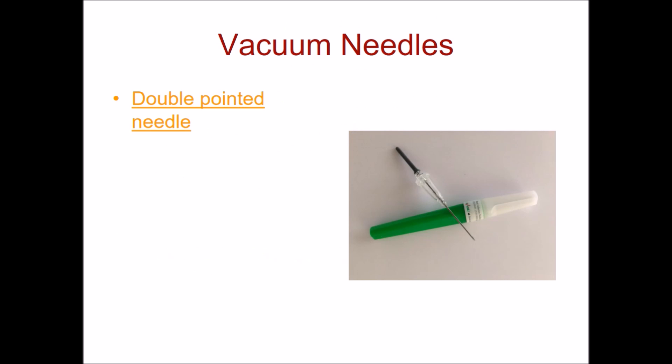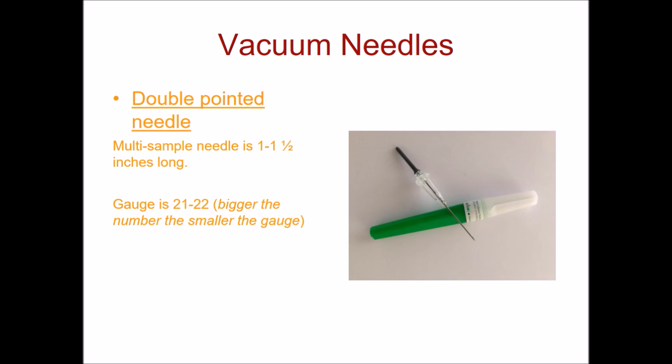Now let's take a look at a double-pointed needle. This is also referred to as a multi-sample needle and it's about 1 to 1½ inches long. The gauge is between 21 and 22. Remember, the bigger the number, the smaller the gauge.